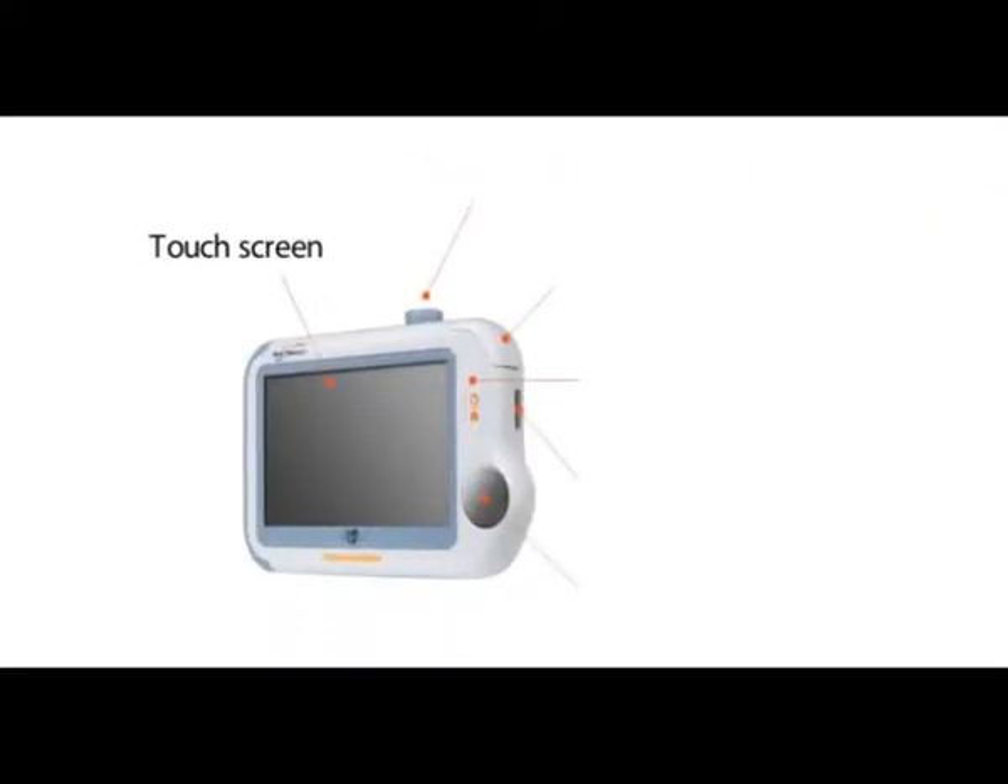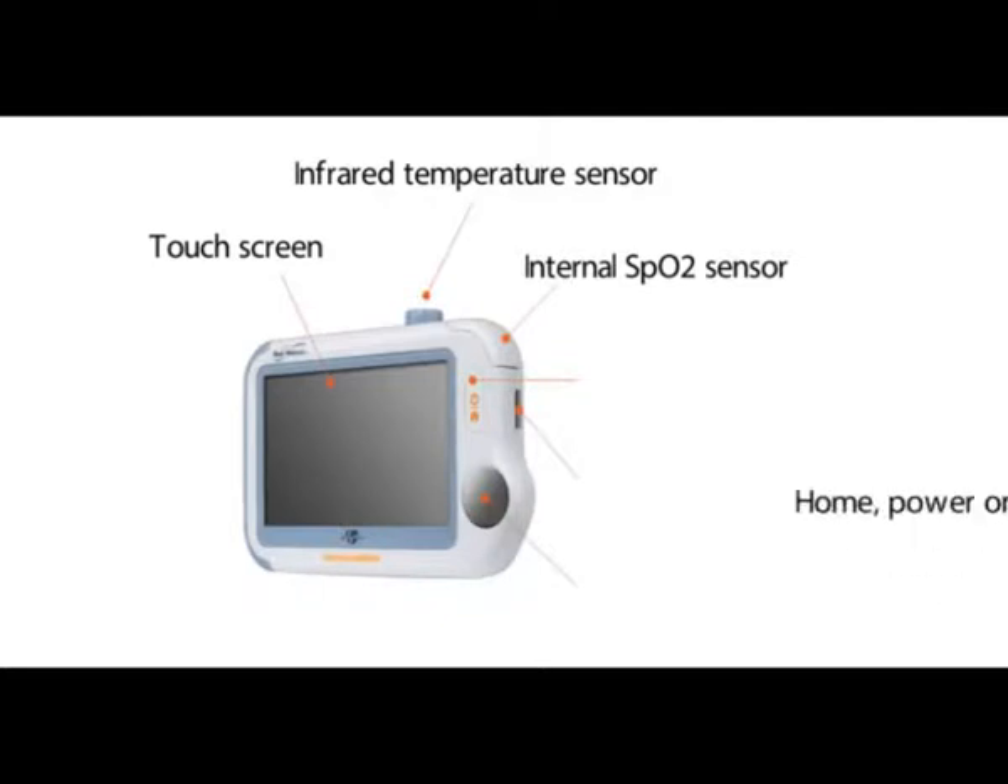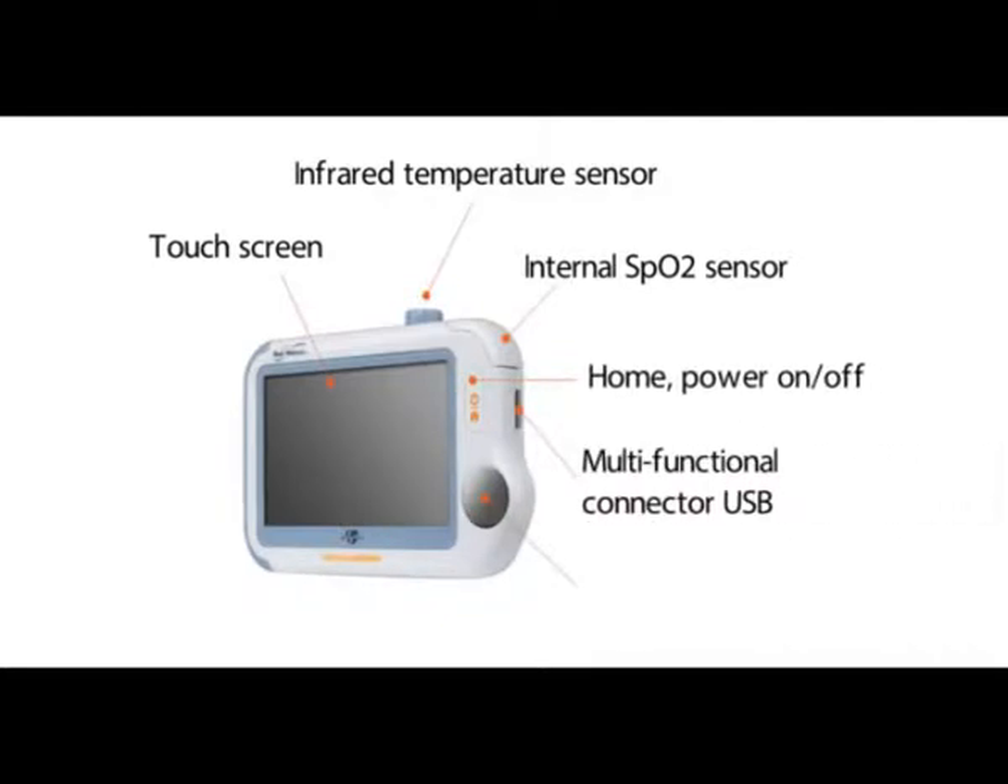On the front: the touch screen, the infrared temperature sensor, the internal SPO2 sensor, the home power on and off button, the multifunctional connector, USB, and the ECG right electrode.